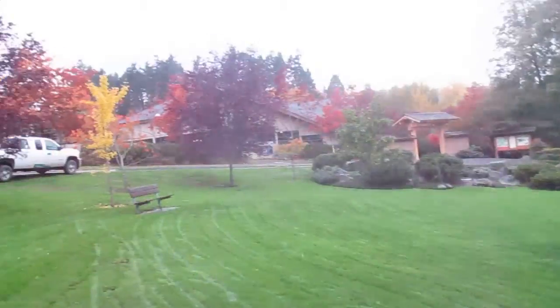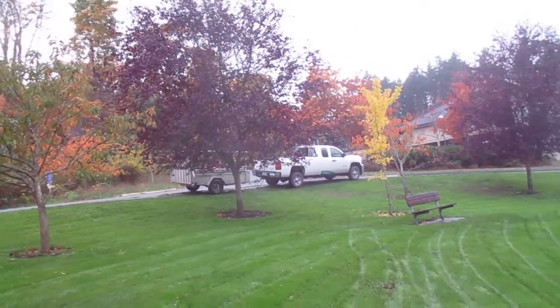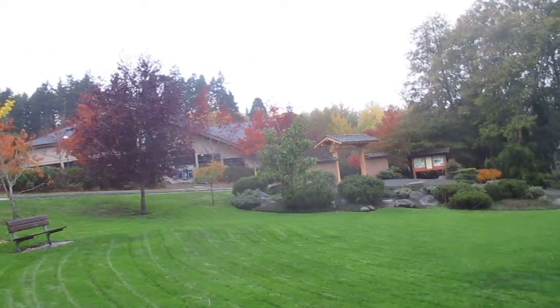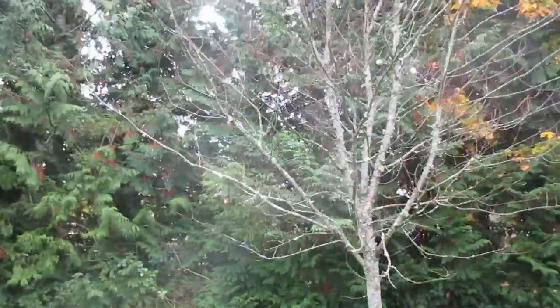Birch trees are still kind of green. There's a ginkgo there. There's a prunus. Those ones haven't changed color yet. And then there's a southern magnolia there, which is evergreen. But if you look around, give it another few weeks when everything loses its leaves, it's going to look pretty bare and it's going to look pretty cold. So that's why I avoid deciduous trees in our garden.